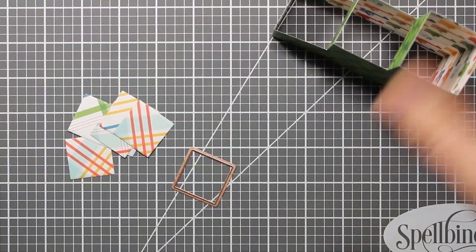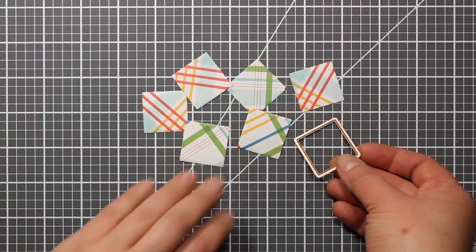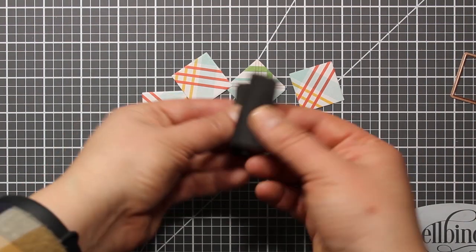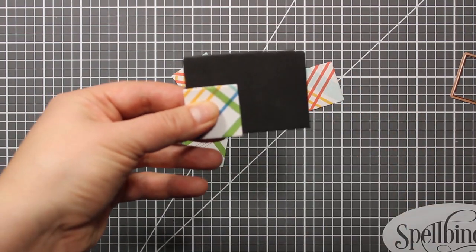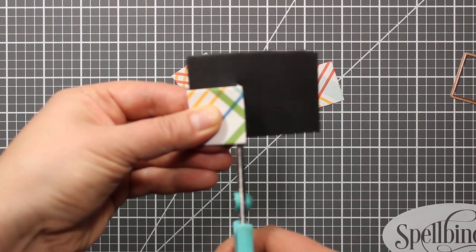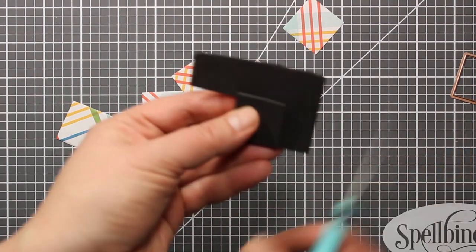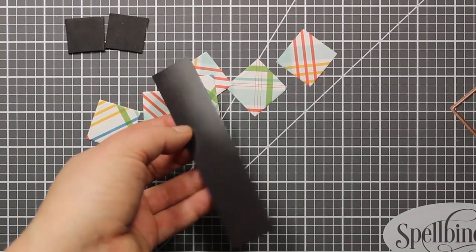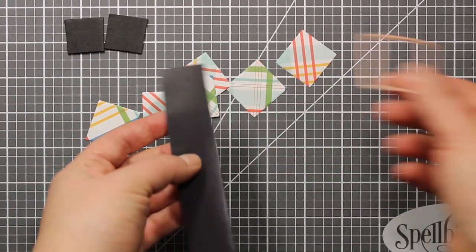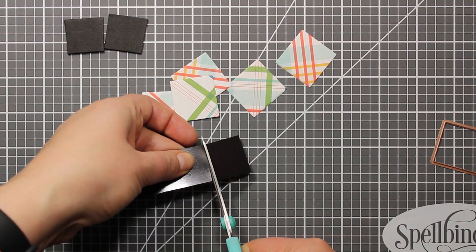I have also die cut six squares out of the matching patterned paper using this square die that is also part of the set. Now I'm going to cut out two squares out of black craft foam. They should be a little bit smaller than the paper ones. This is a piece of magnetic sheet. I'm going to cut out four more squares out of it.